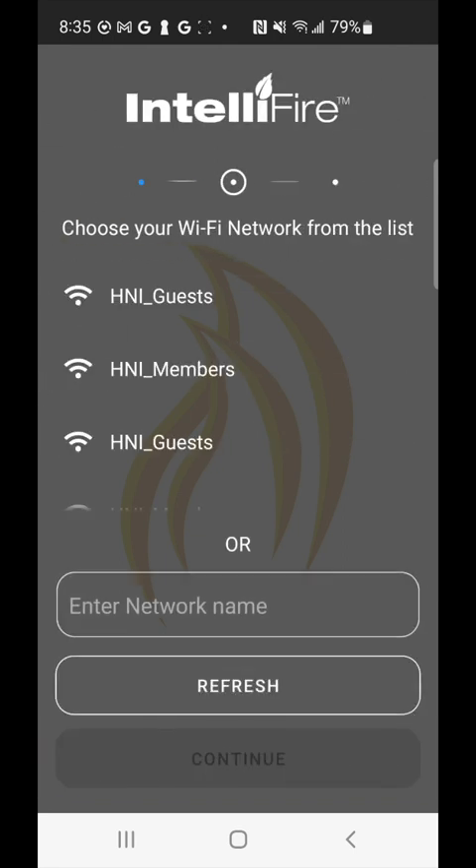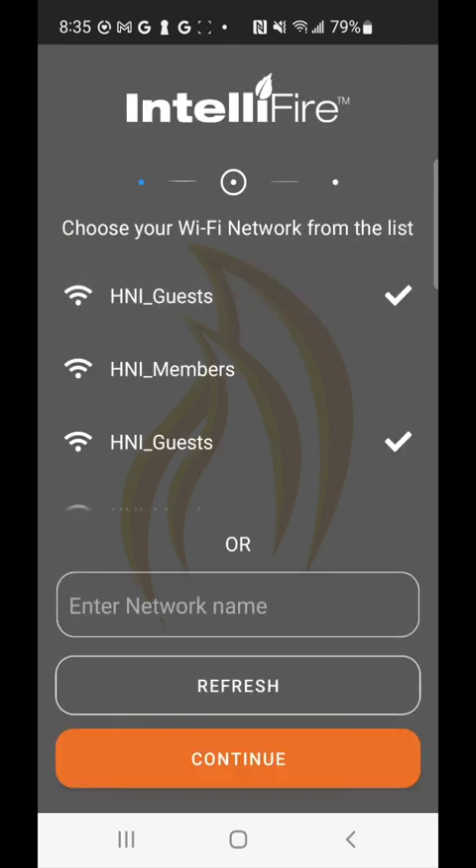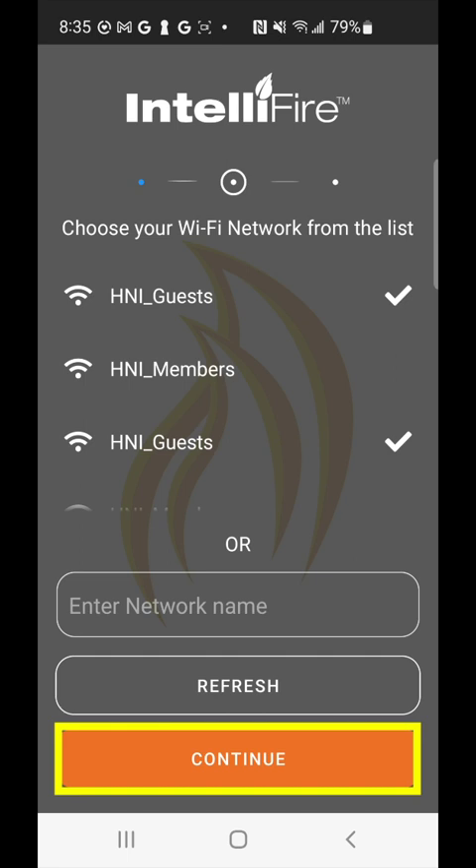Next up is your Wi-Fi list — these are the Wi-Fi networks in your area that the module has identified. Go ahead and click whichever one is going to provide your fireplace or stove with the best internet connectivity, then click continue.